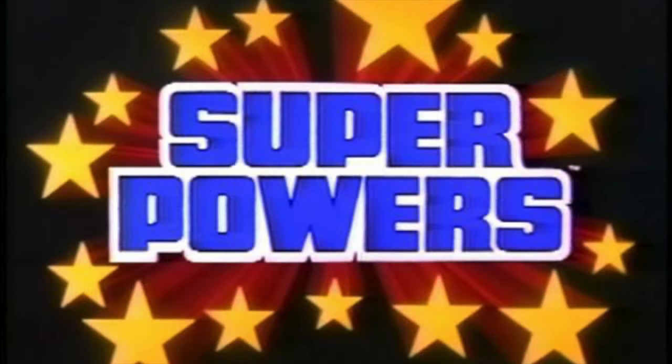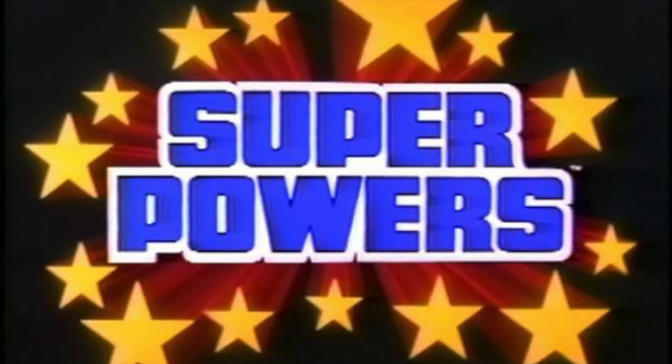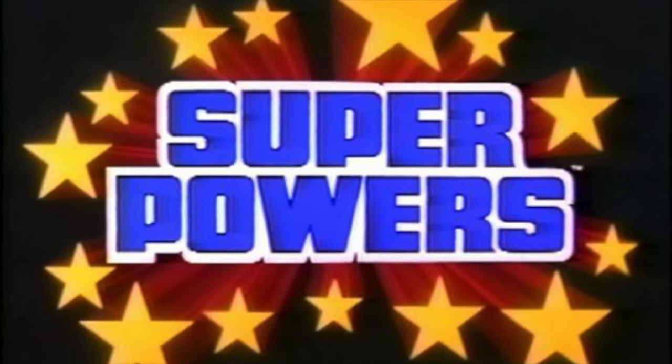Hello, welcome back everyone, Toy Shiz here, and I am back yet again for yet another McFarlane Toys Superpowers video. We have a brand new wave to discuss, so thank you all for being here. This should definitely be a lot of fun.